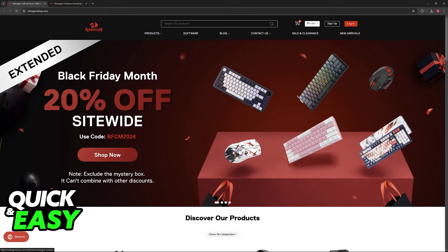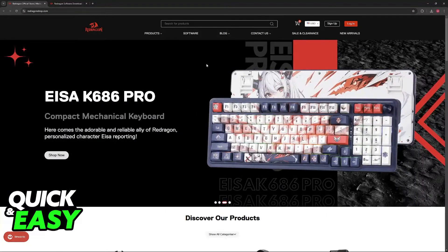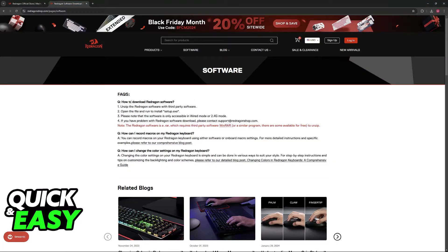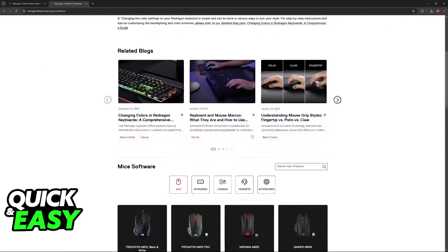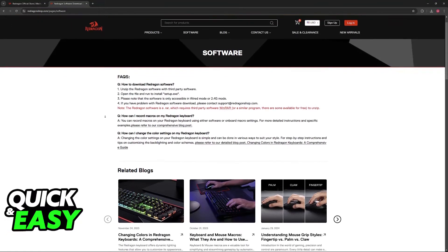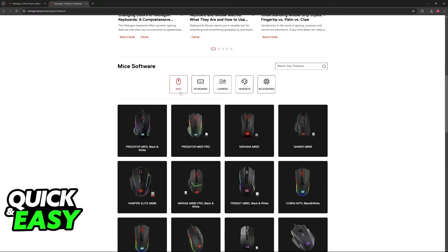To start, go over to the Redragon website. You can go to redragonshop.com or any other website available in your region. Then click Software at the top of the screen, between Products and Blog. Immediately upon clicking Software, you will be able to download software for all of the peripherals listed there. There will be some frequently asked questions at the top on how to download — you just have to download the file and run the setup.exe inside the zip file.